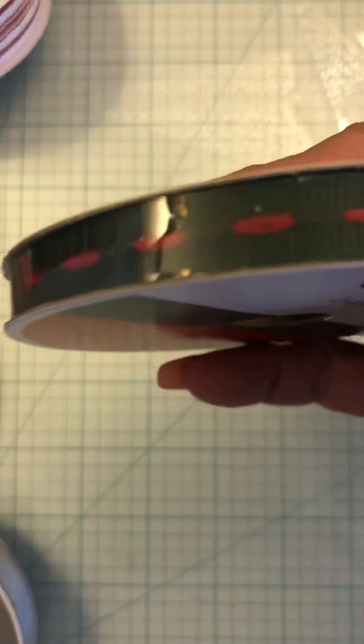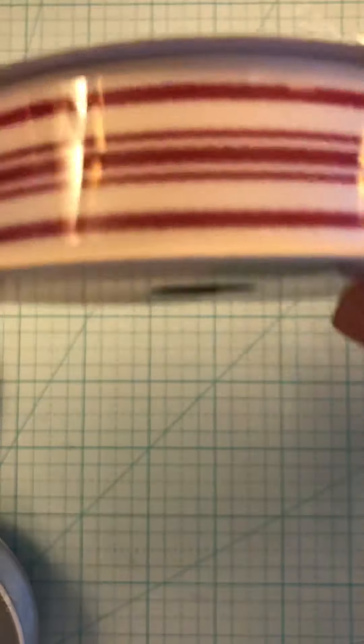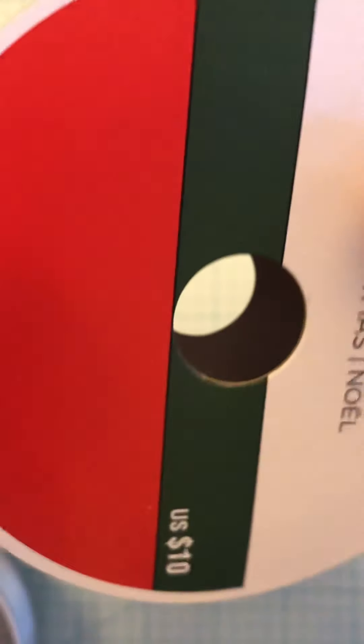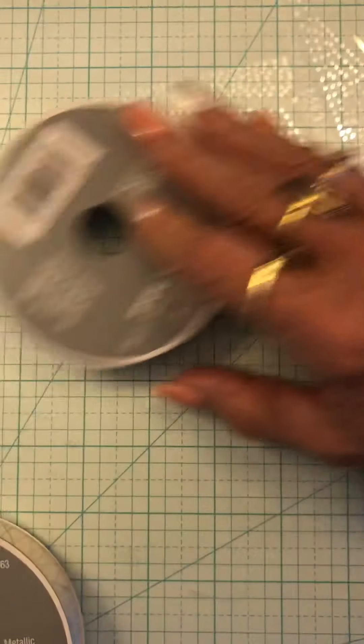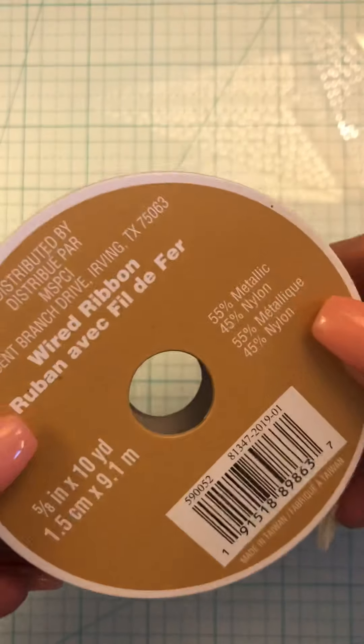The plaid is 10 yards. Green with the red going through it — 10 yards. The candy striped — eight yards. This one here — eight yards. This one — eight yards. This one here — eight yards. Eight yards. And this is the last one and it's 10 yards.